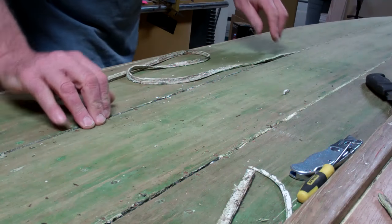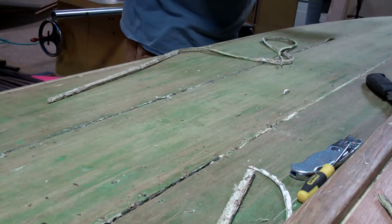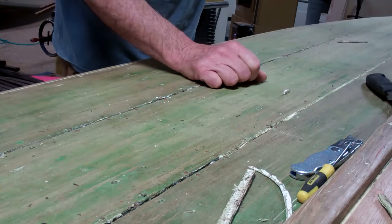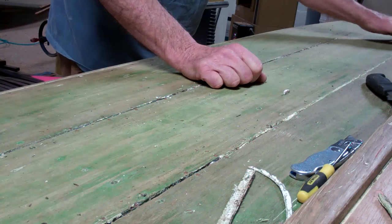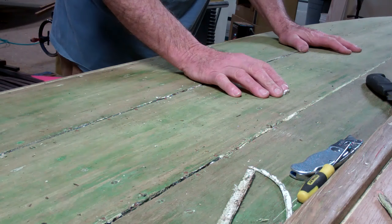And we open up a groove that is 3 sixteenths. So we now have an answer to the mystery as to why all of those planks up there have buckled so badly.